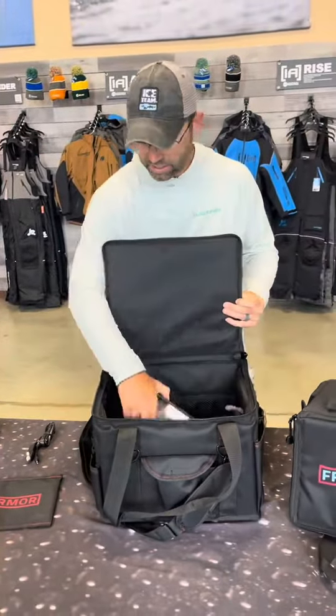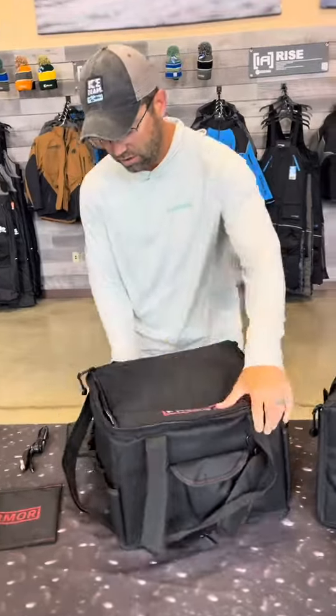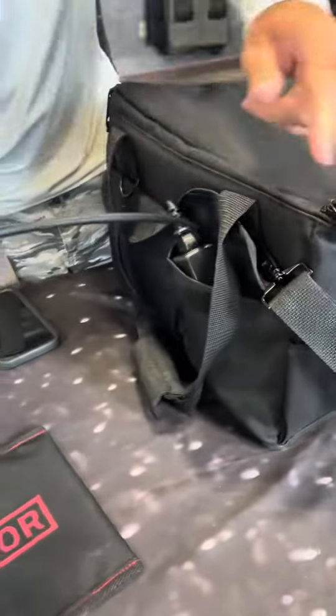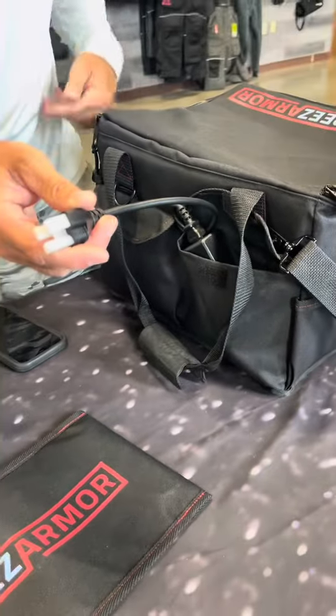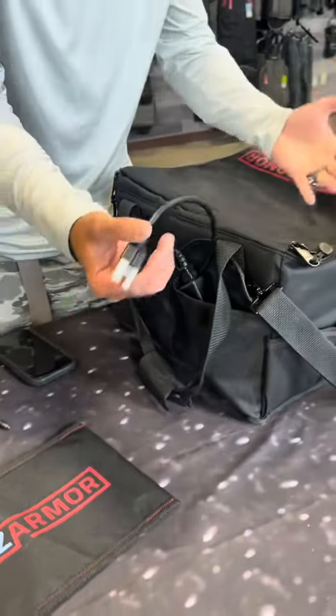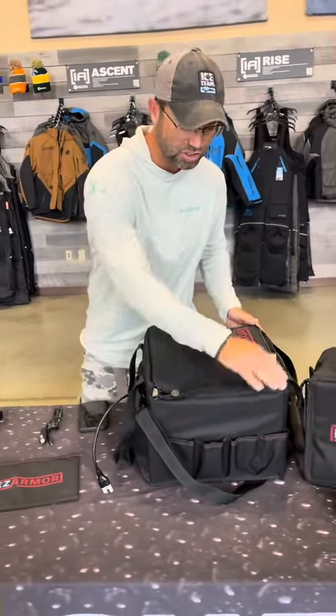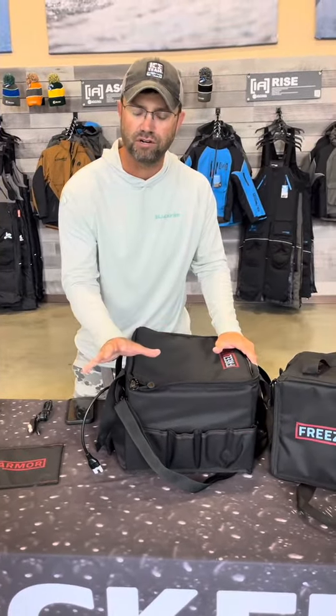What this does is you plug in — there's a nice little area in the back here where you can store this. This plugs into the wall and is going to charge up this system. I'm not going to get too scientific in exactly how it works; you can learn about that on their website. But basically, you plug this in, it charges this thing up, and keeps everything inside between 50 and 70 degrees.